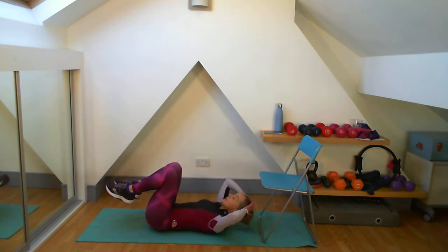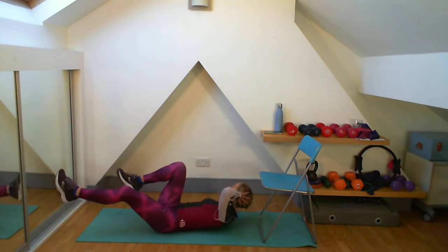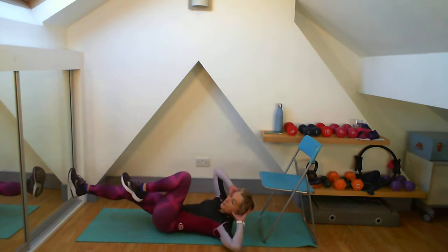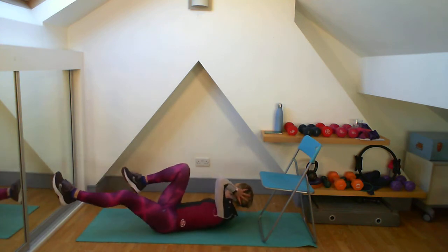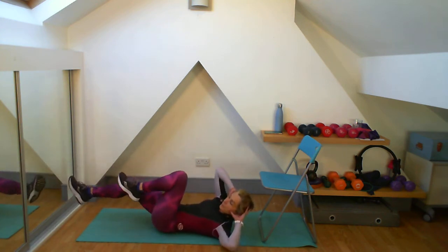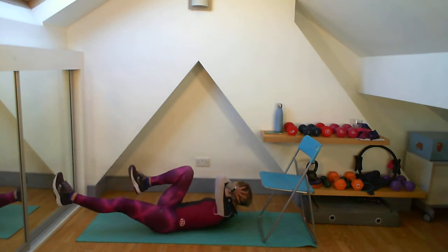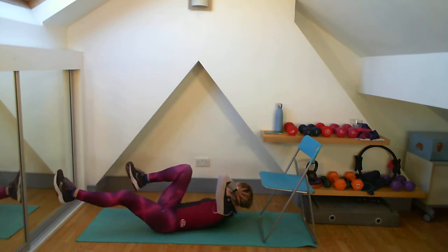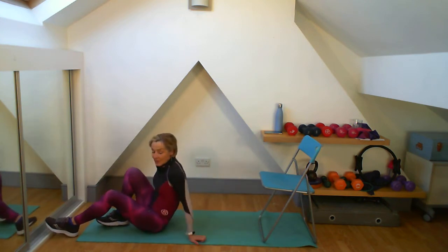Last one — elbows out, one leg up the other. Getting that squeeze. Remember to keep your legs close if you want to. Let's drive this through to the end now. Make each one a really good one — three, two, one. Okay well done, we are up.